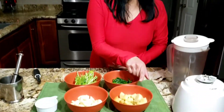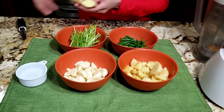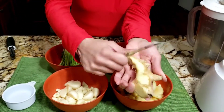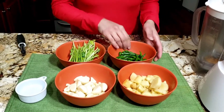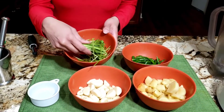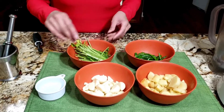Here I have one cup of ginger — I have scraped the ginger with the knife, it peels out easily. I have one cup of garlic and one cup of chilies. I also found some cilantro stems which I'm going to use, but if you don't have them, that's okay too.